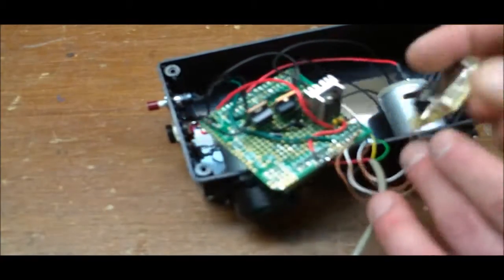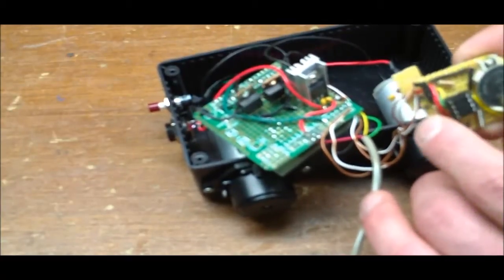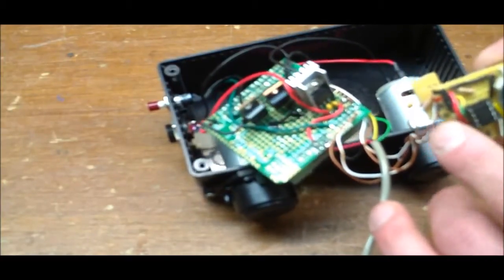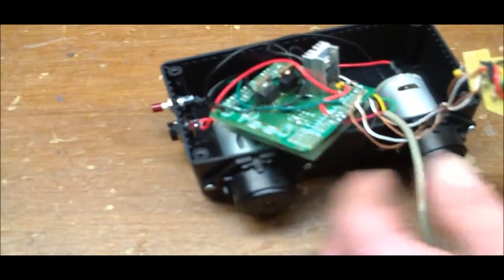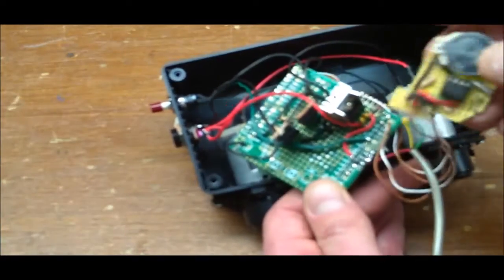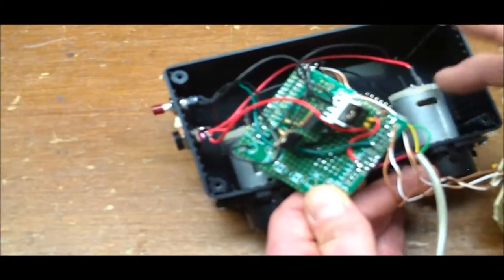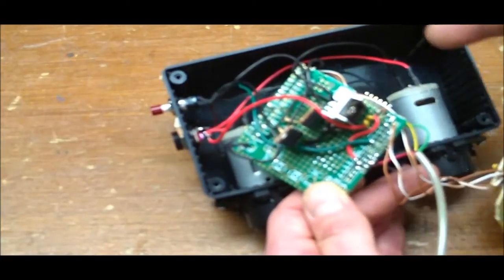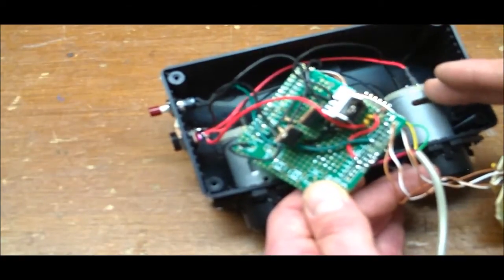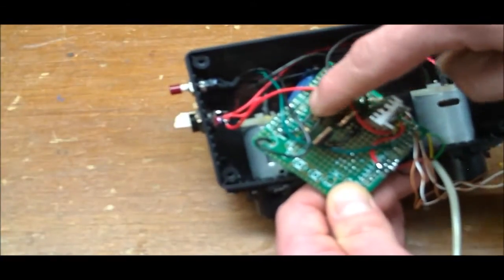I have a DS1307 chip — a real-time clock — thrown together on my own perfboard. It has pull-up resistors on the SCL and SDA data lines, a backup battery, and a crystal. This provides real-time clock functionality for the Arduino so it can turn the pumps on at a specific time.